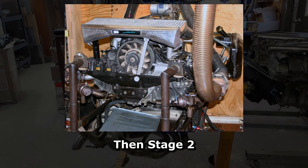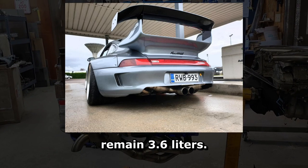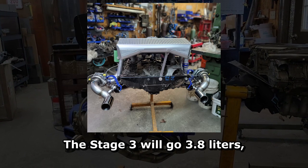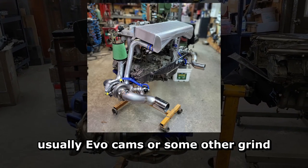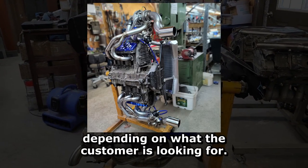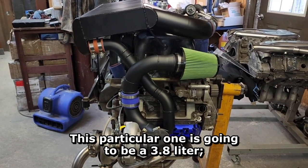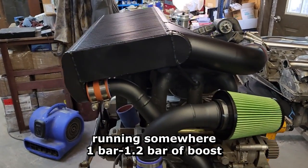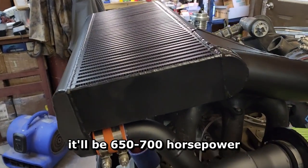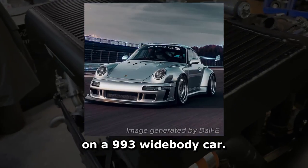For stage 2 we do a teardown and lower the compression ratio, remaining at 3.6 liters. Stage 3 goes to 3.8 liters, usually with evocams or some other grind depending on what the customer is looking for. This particular one is going to be a 3.8 liter, running somewhere around a bar to a bar and a half boost — it'll be 650 to 700 horsepower in a 993 wide body car.